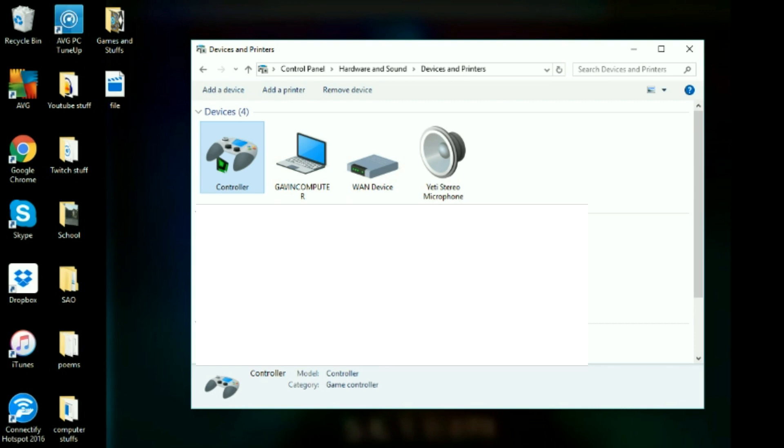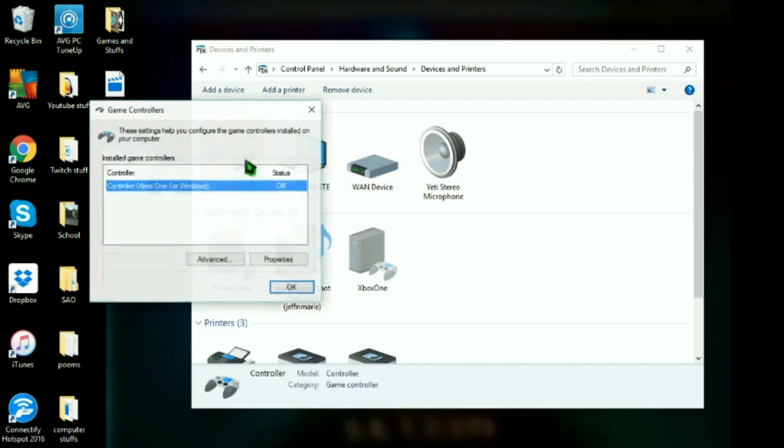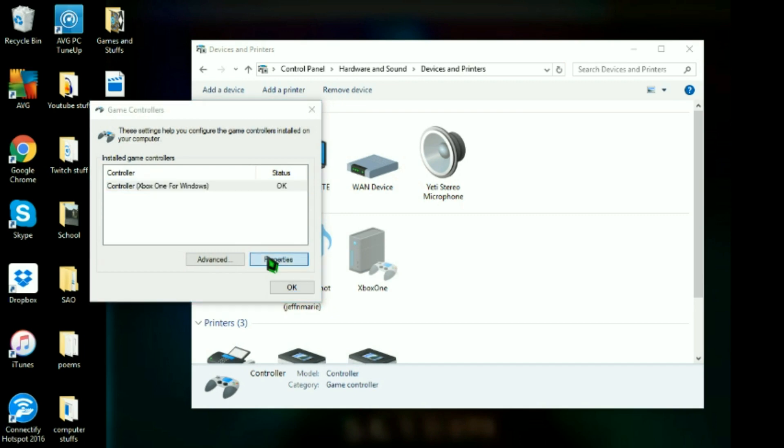You should be able to plug your controller in and turn it on, and it should just be right here. So you right-click on it, go to game control settings, and then properties.